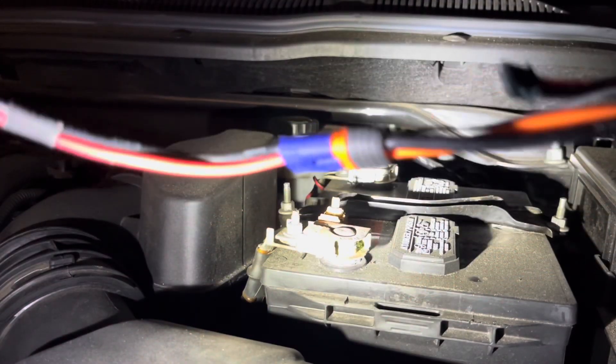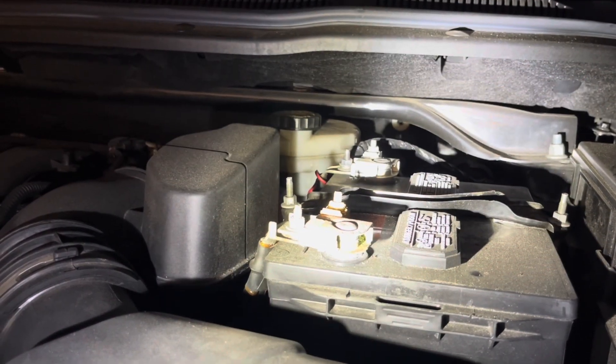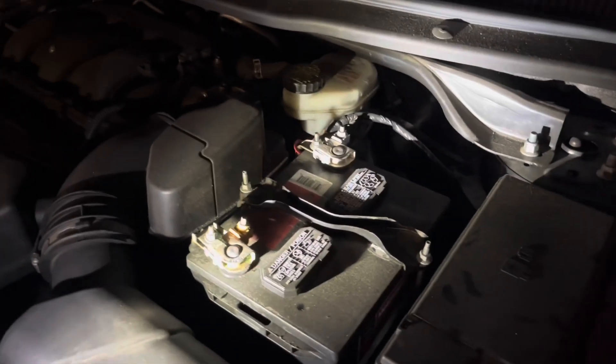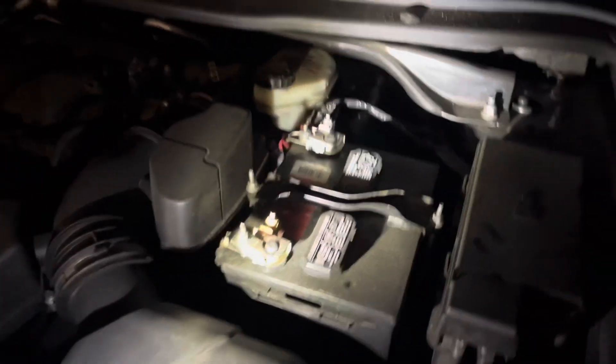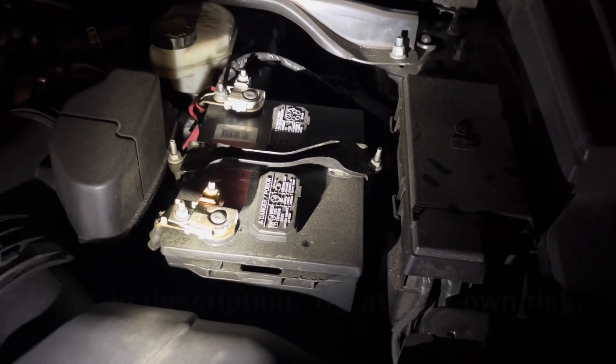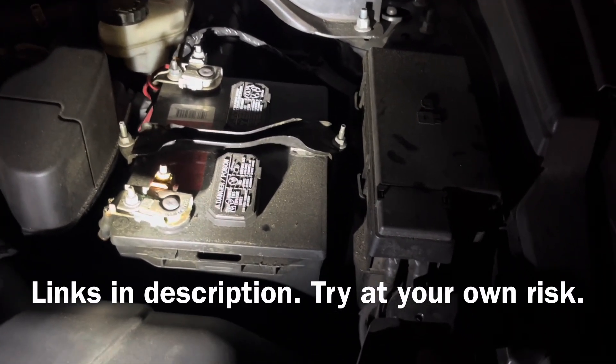Don't forget to unplug your battery. And there you have it — your car has been started. This eliminates the need for jumper cables, and if you would like to see where I purchase these things, I am not sponsored. However, you can purchase these items from Horizon Hobby.